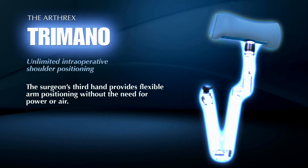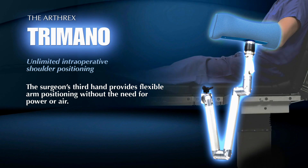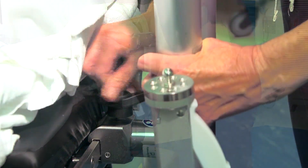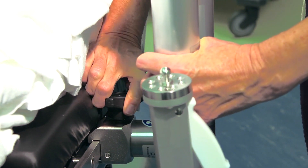The Arthrix Tremano Shoulder Positioner safely and securely holds the patient's arm in any desired position. Compact and lightweight, the Tremano easily attaches to any accessory rail. No electrical or compressed air connections are required.